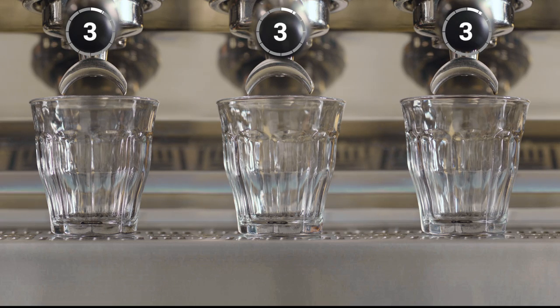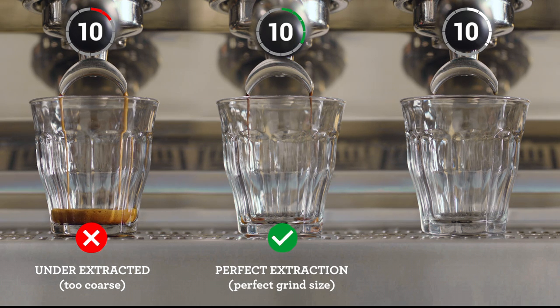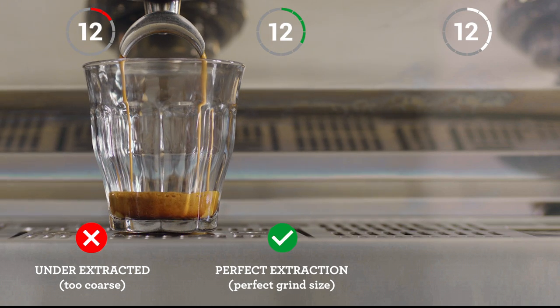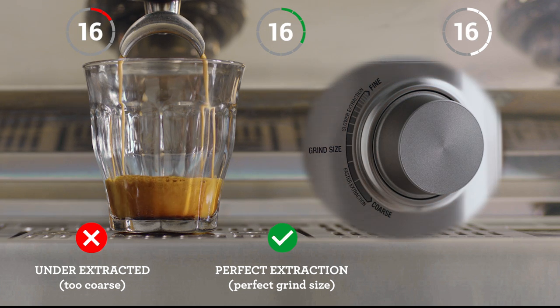Pay attention to the shot clock as each extraction starts. If your espresso is flowing too fast, it's under-extracted and you'll need to decrease your grind size, making it finer for the next coffee you make.